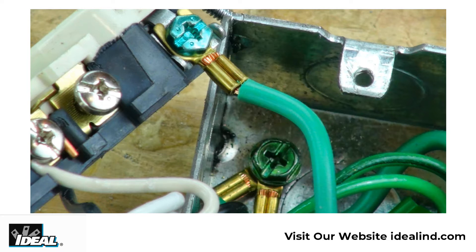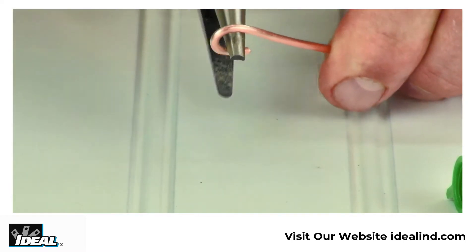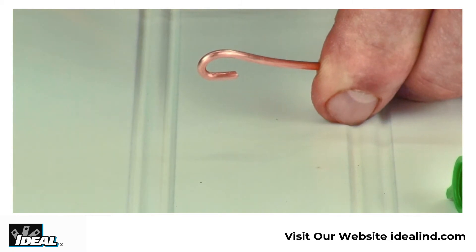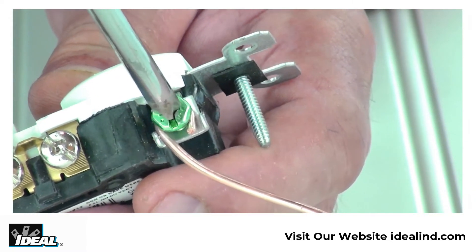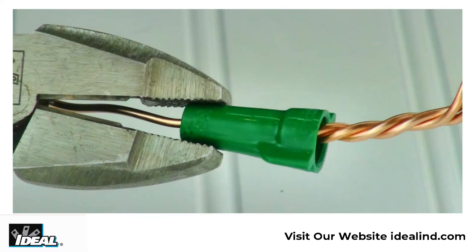In commercial work that uses metal boxes and conduits, contractors need to ground the box and ground the device at the outlet. In other applications that use non-metallic sheathed cable, contractors generally make up a copper pigtail to ground the device. That generally requires two, three, and sometimes four ground conductors to be bonded together in the electrical box.